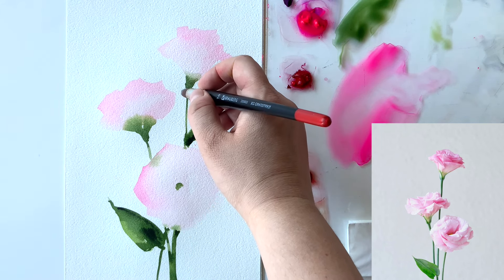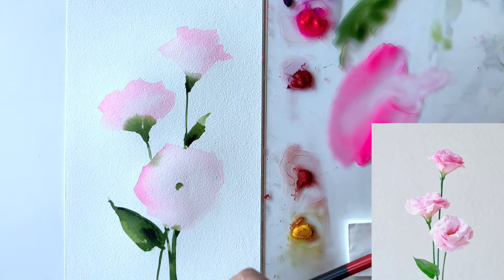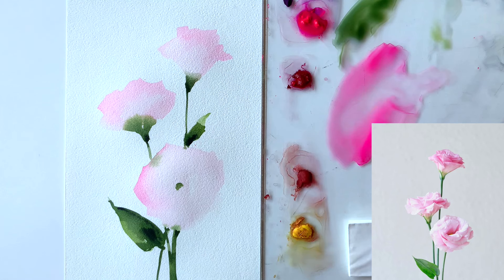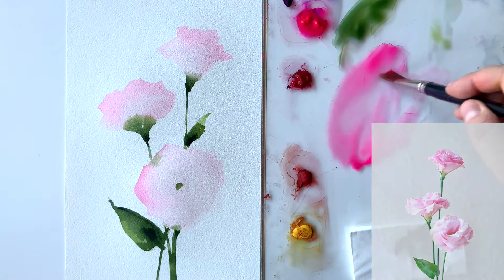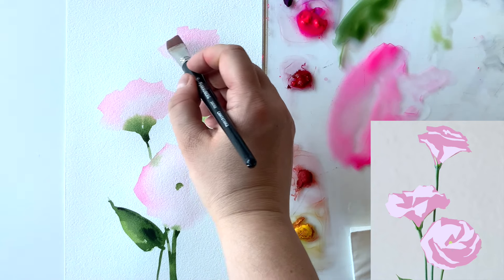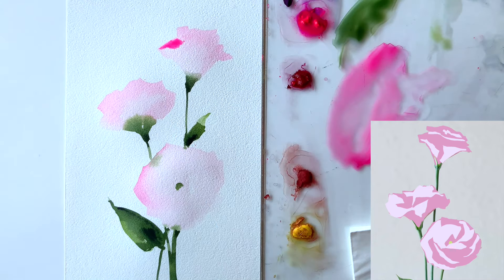I decided to add a little bit more darker brush strokes into my leaves and stems to increase the contrast. I've mixed two greens again but with much more dark green, and the paint consistency is pretty thick — like thick coffee. After that let's do the second layer with shadows and mid-tones.